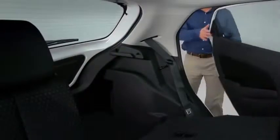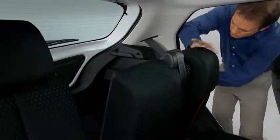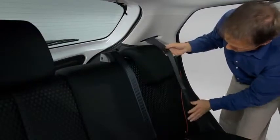To return the seatbacks to the upright position, lift the seatbacks upright. Remove the rear seatbelt from the seatbelt clip and route it in front of the seat. Pull on the top of the seatbacks from inside the vehicle to make sure they are locked. If the red indicator is visible on the back of the rear seatback knob, the seatback is not locked.